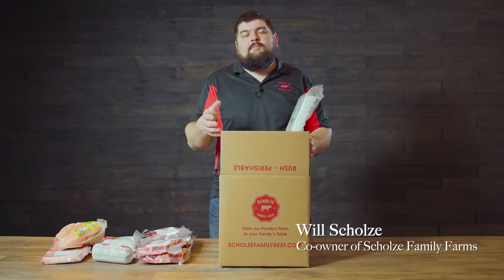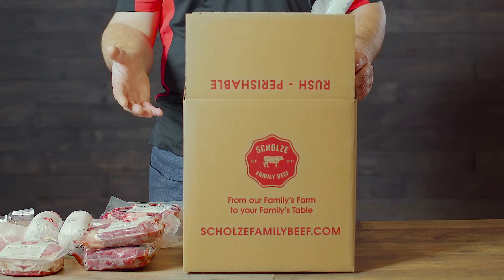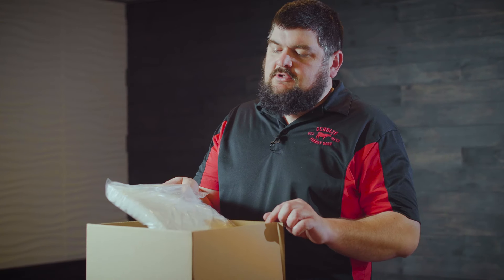Hello everyone, Will Schulze with Schulze Family Beef. Wanted to show you an example of packing up one of our boxes. We start with a cardboard box and then we put insulation in it.